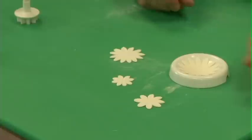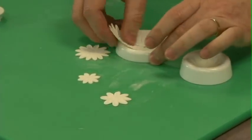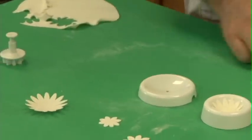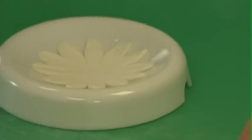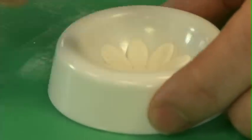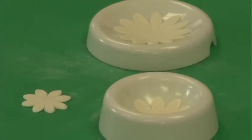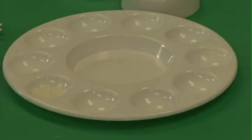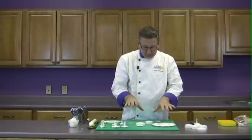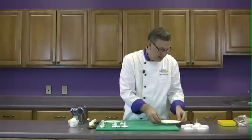Now to dry them, we have these little forming cups made by Wilton, and these work really well. This is a daisy that I did yesterday — it's all dried and ready to go. So all you do is just set those in there. They have different sized cups and they work really well. For the very smallest daisies, you can use a little paint tray and just set the daisies right down into it to let them dry. So once the daisies are made, let them dry in the formers, and then I'll show you how to make the centers.